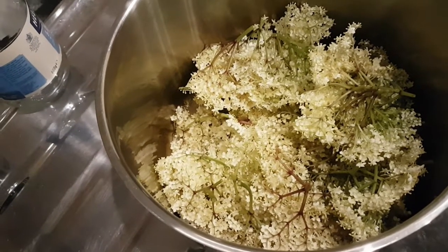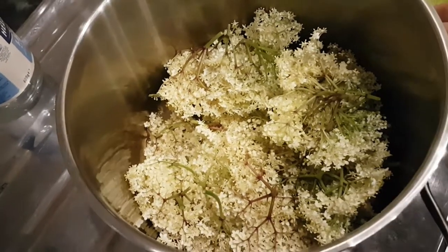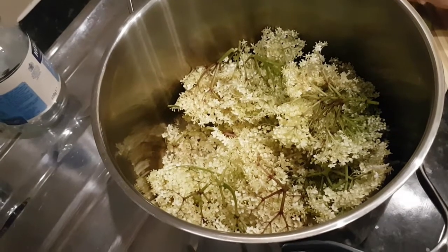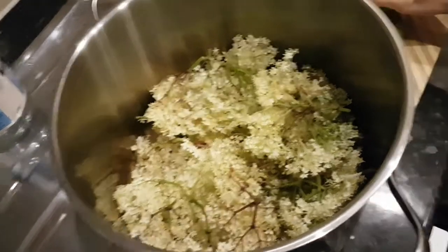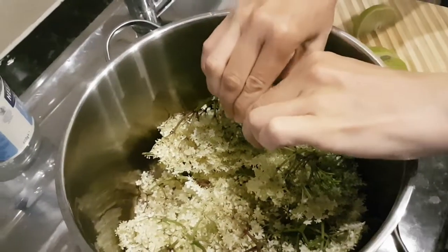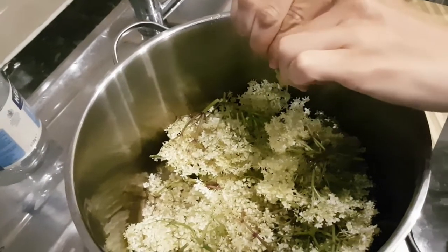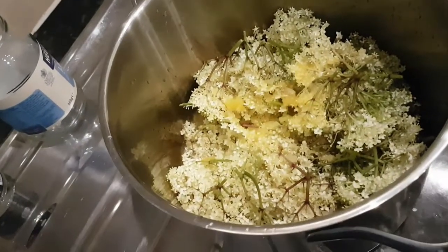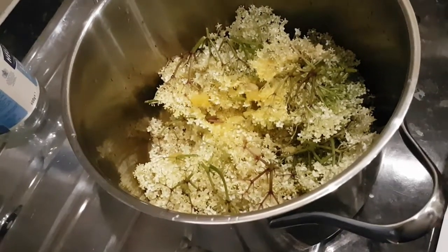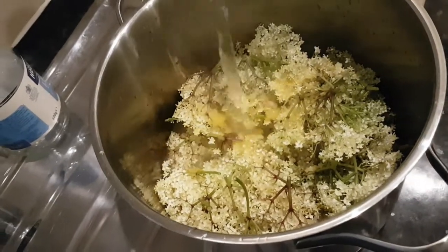We are going to squeeze in one lemon and two oranges, and then we add one litre of water. We added the lemon and orange juice, and now we add the water — one litre.